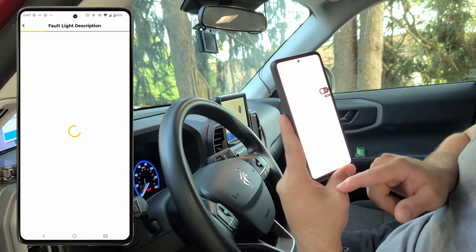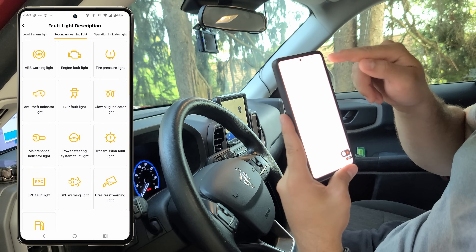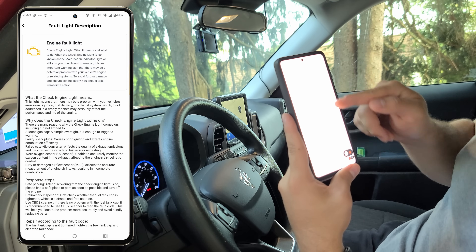Finally, there's a fault light description feature. If you don't know what a warning light on your dash means and it won't go away, you can tap on the exact light you see and get all the information about that light and how to fix it.